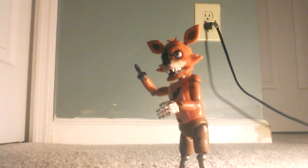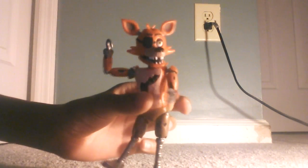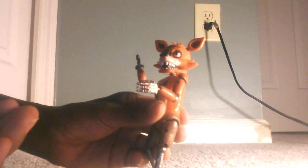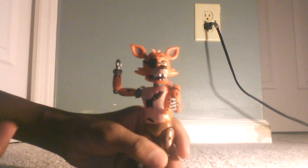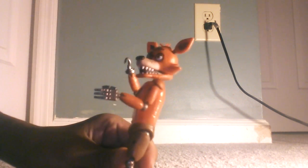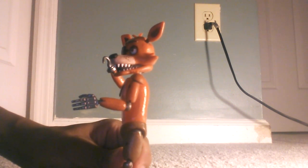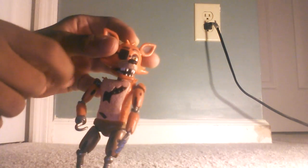This is a pretty good figure. I like this sculpt. Articulation-wise, I don't have all the figures, but this is my favorite. I hate Foxy in the game — I hate him with a passion — but this is actually a good figure. He has lots of detail on him.